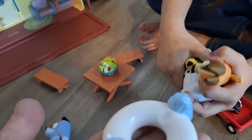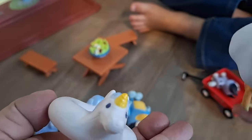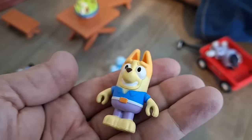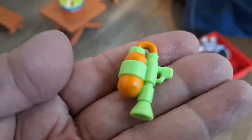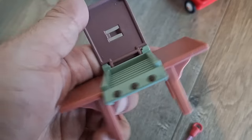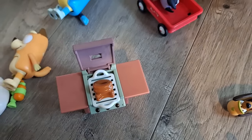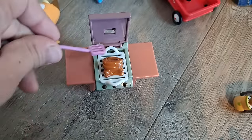Here we have the little floaty — a unicorn! A chili doesn't fit; it's too big on Chili. Here we have another little guy — I'm not sure on the name. This is like a water gun. Here we have the barbecue grill. Here are the sausages — they could be placed right there. The spatula.